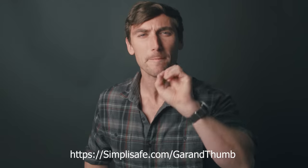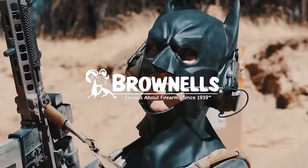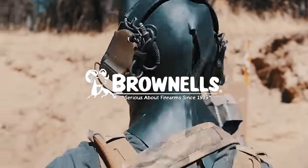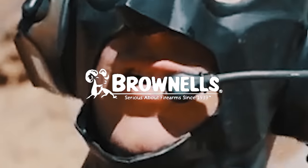A big thank you to SimpliSafe — we'll talk about them later. The biggest supporter of the channel is Brownells. Brownells is a huge 2A supporter and is the hero that we both need and deserve. They are bringing ancient guns back from the grave and have a huge selection of products. We also have Mira Safety for their gas masks and Goat Guns if you want to build a little toy gun for the kids or collect them.